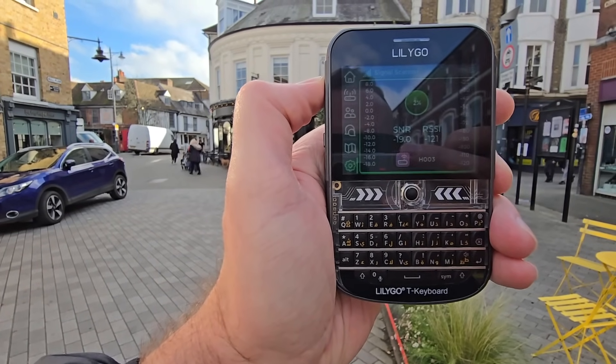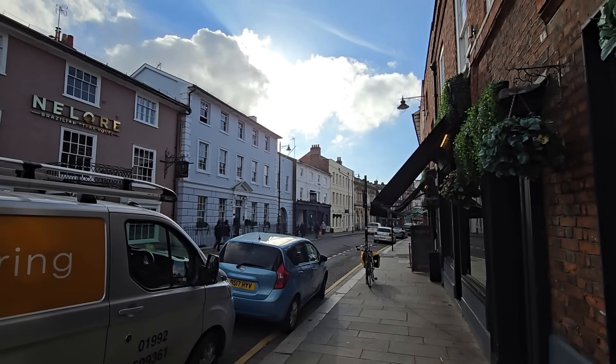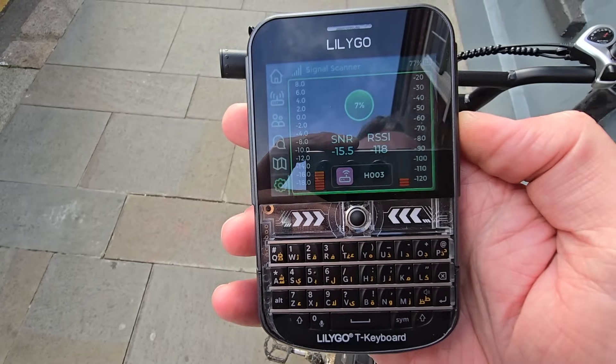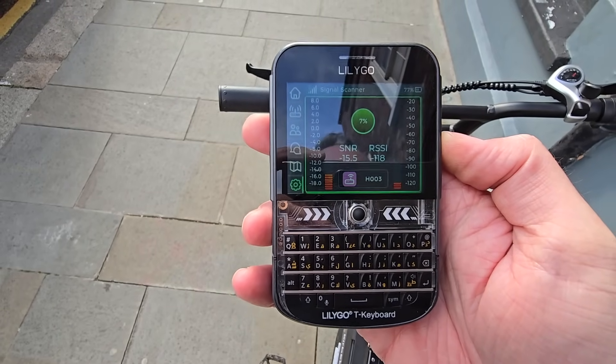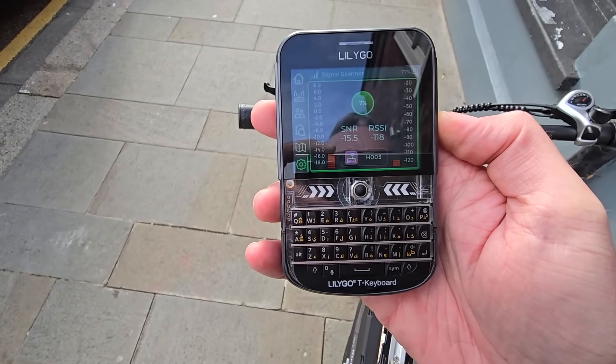We'll see what comes back — if the mesh is busy it might take a minute. Definitely struggling a bit here, getting minus 121 and minus 18.8. I definitely wasn't getting a signal here before, so for certain this is an improvement. Just going to try the other end of the town — that's coming back with 118, a bit better even though we're slightly further away. It's literally covering most of the town now. Remember, this is on an internal antenna — if you're using something with an external antenna that's going to be a lot better.